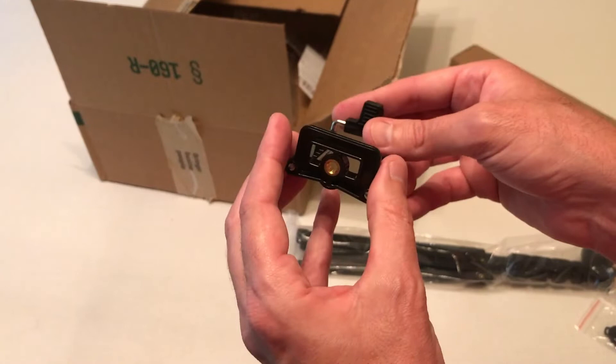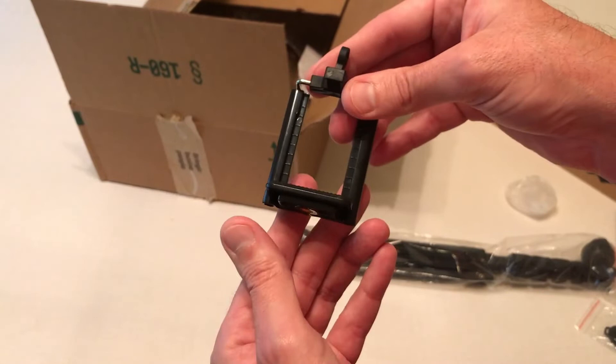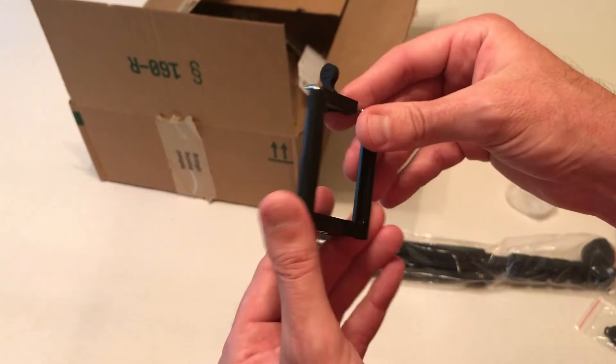And then you've got this camera mount. I don't tend to like these camera mounts, but it's pretty standard with what you get. It should be universal for any cell phone. What you're going to do is basically expand it, put your cell phone in it, let go, and it'll hold your cell phone in place.